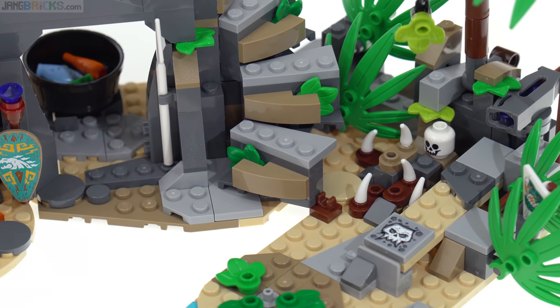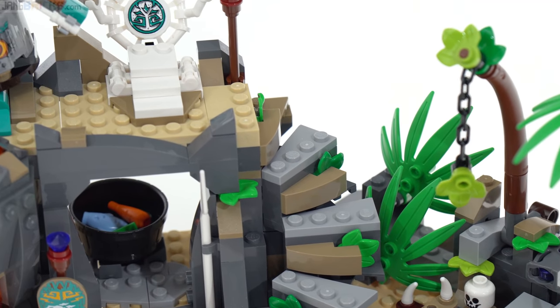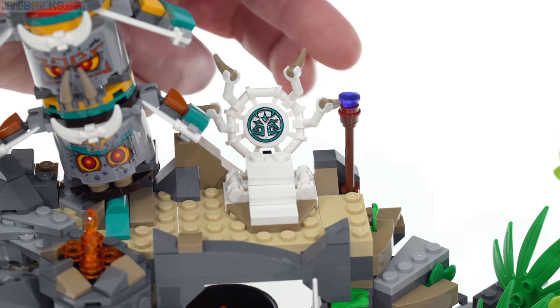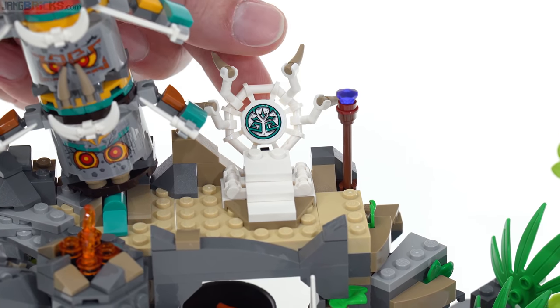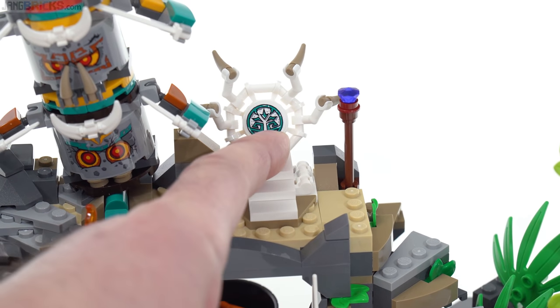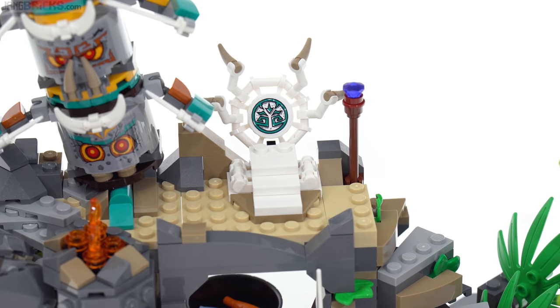Let's look at the stairway instead. This allows you to go all the way up straight to the top where the throne is, and the throne has some spikes around it. It's done a little bit differently with the way that they styled this up — one sticker right there. Yeah, it's a throne.